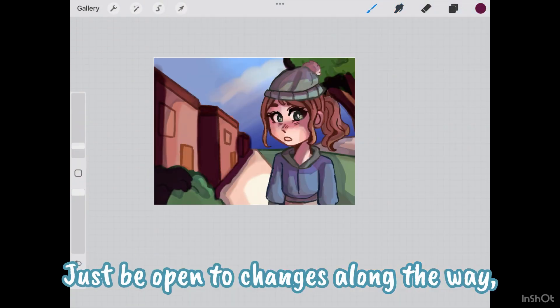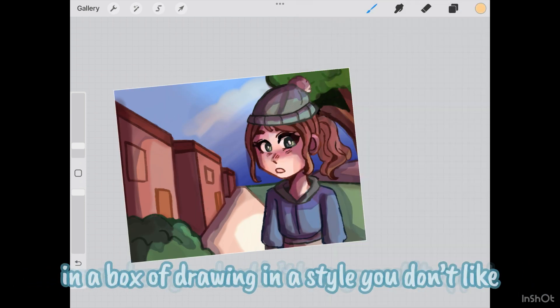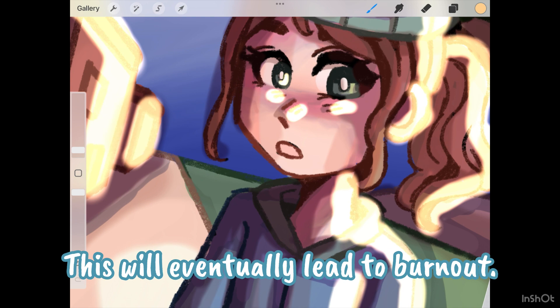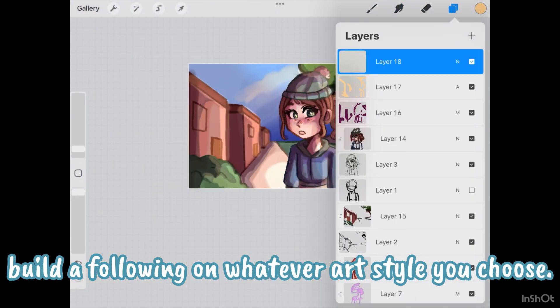Just be open to changes along the way, and know that if you are posting your art online somewhere, you shouldn't keep yourself trapped in a box of drawing in a style you don't like just to keep your followers. This will eventually lead to burnout. Know that you will always be able to build a following on whatever art style you choose.